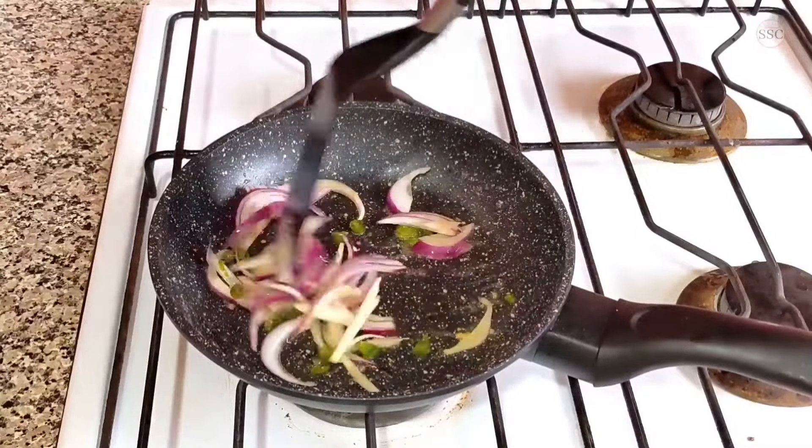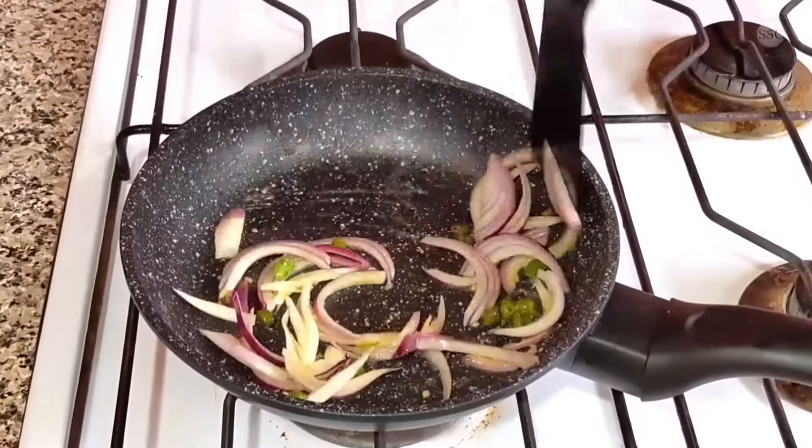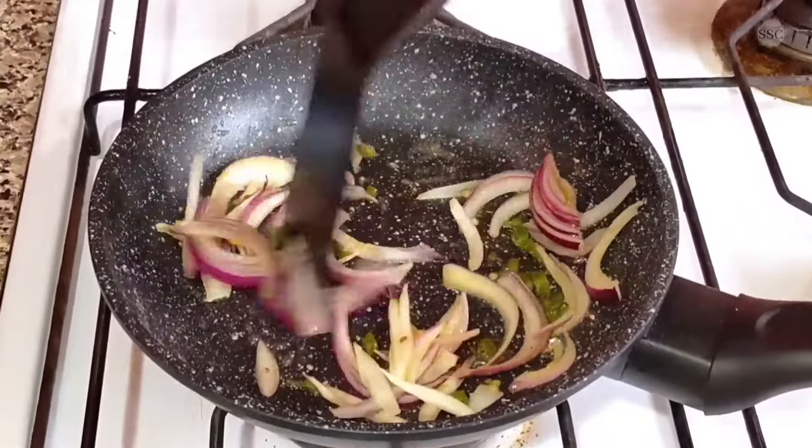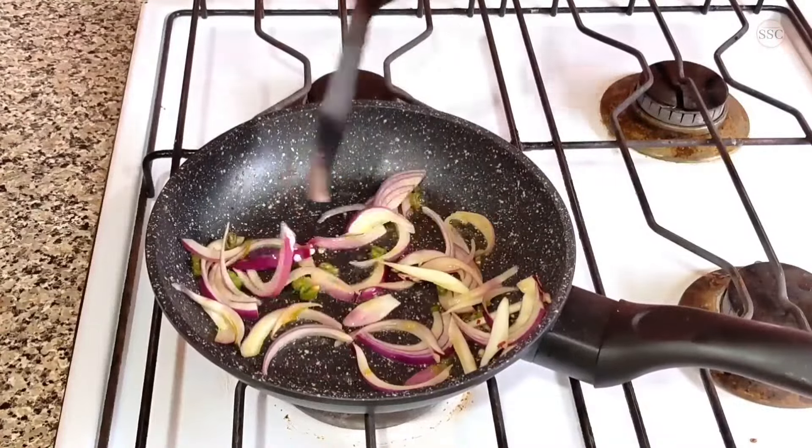Some of us like the onions to be a little crunchy, so you don't have to caramelize fully in that case. But it depends on your liking. Some of us like the onions to be cooked completely, so you can caramelize them a little bit more.